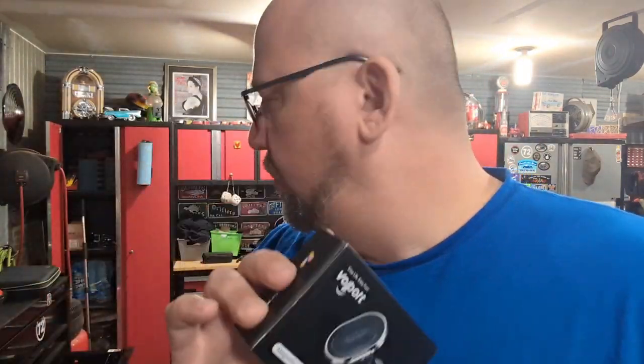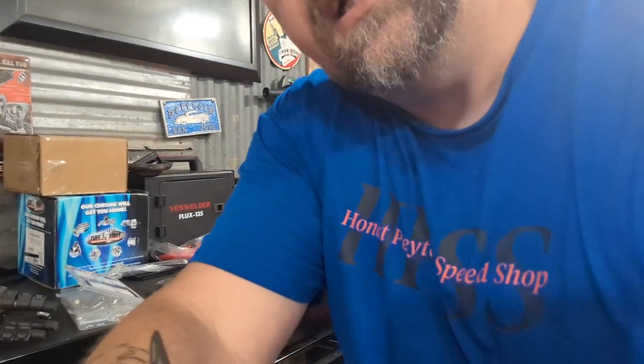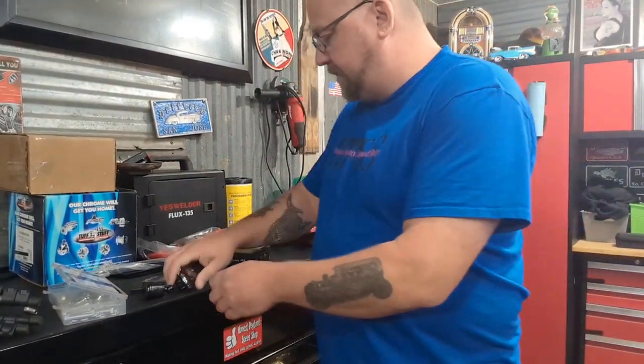Now, here's the thing. Fullport sent this to us. It's just a simple magnetic for your vent. So, what we're going to do is we're going to put it together right now. That's right, right now. So, I did take it out of the box.